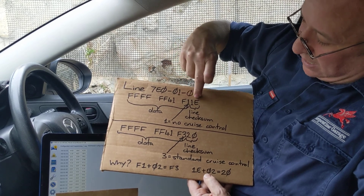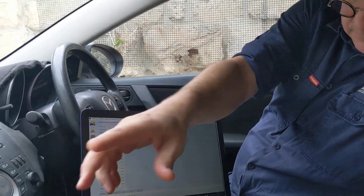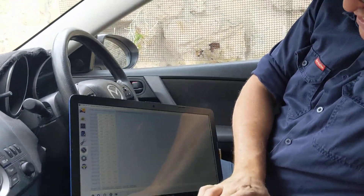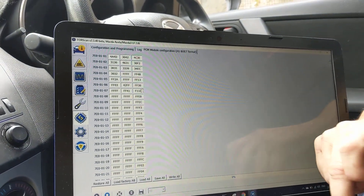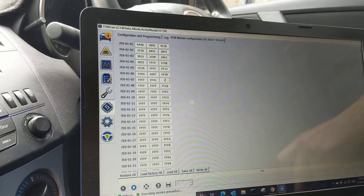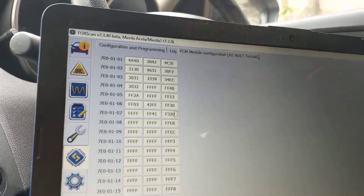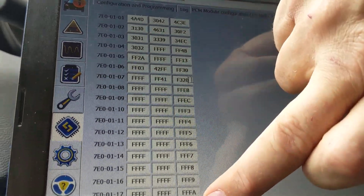Using my editor, I go down to line seven and change it to F3 20. Now you'll notice that every single line of the file has a checksum, and if I scroll to the end of the file you'll see the file itself also has a checksum, which is on line 26.